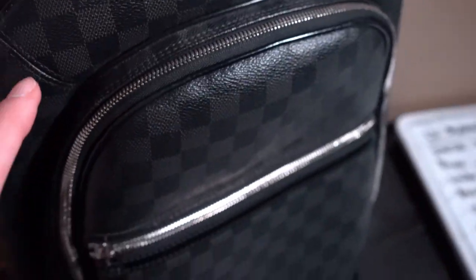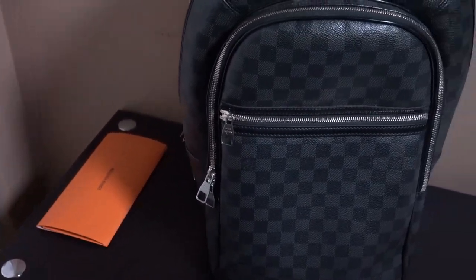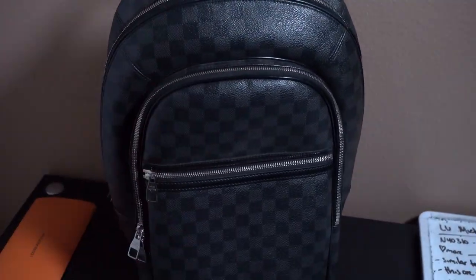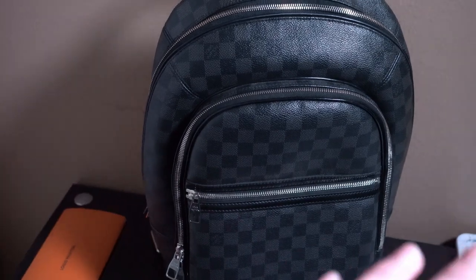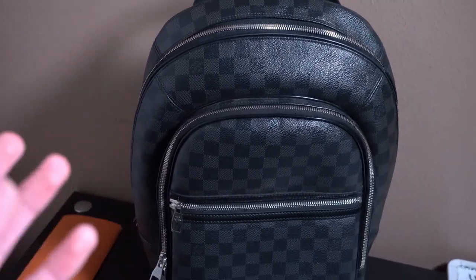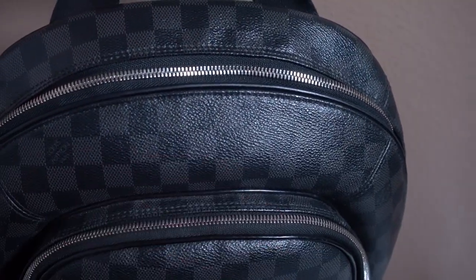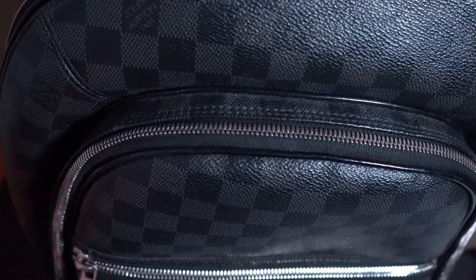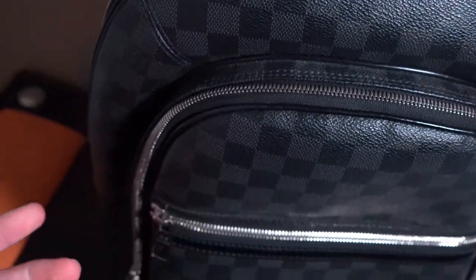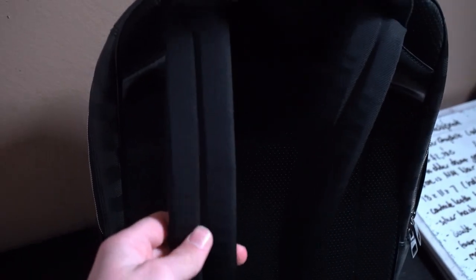When you're looking to authenticate this bag, you're going to want to look at the quality first — if the quality is not there, it's automatically fake. You're also going to want to look at the heat stamp, which is in the biggest pocket, as well as the date code, which is going to be found in the smaller pocket near the zipper. You can put that into whatever authentication site and they'll tell you if it's legitimate.